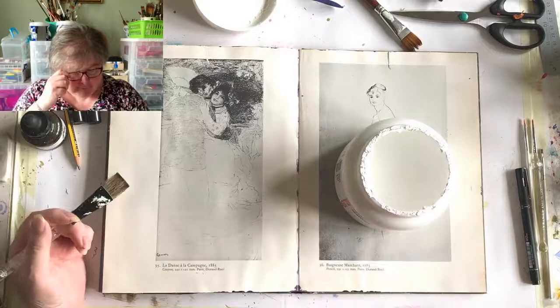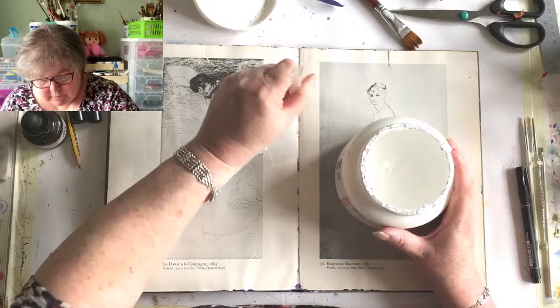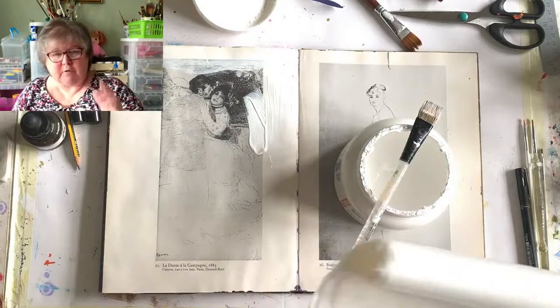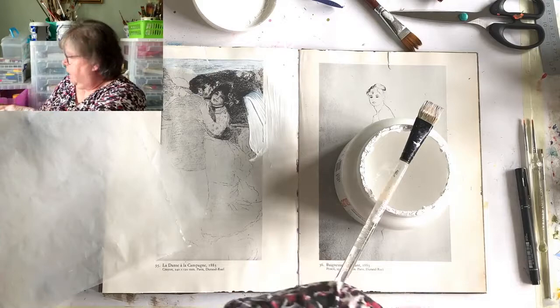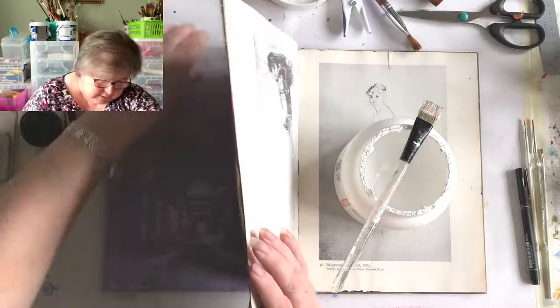I'm just going to cover the pages, and when I cover them they will all buckle up when they get wet, but once they dry out for good and ever they will be flat, so don't worry about that. I'm using some greaseproof/deli paper - it has lots of names, just thin wax paper so it doesn't stick to things. I'll put that under here so I don't get gesso on all the pages and stick them together.